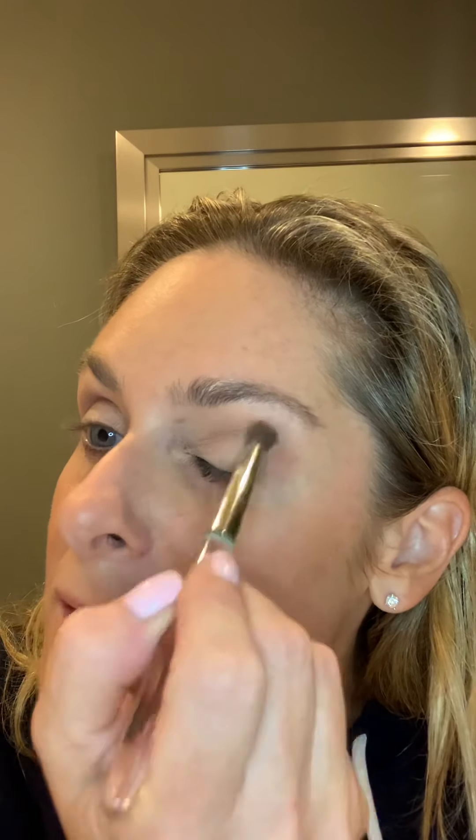Just go into your contour, and if you don't have a big contour or if you don't know where to put it, just dust a little bit on the outside. It's just to give you a little bit of a smoky effect.